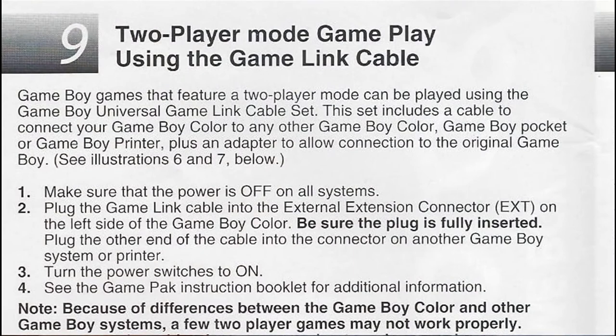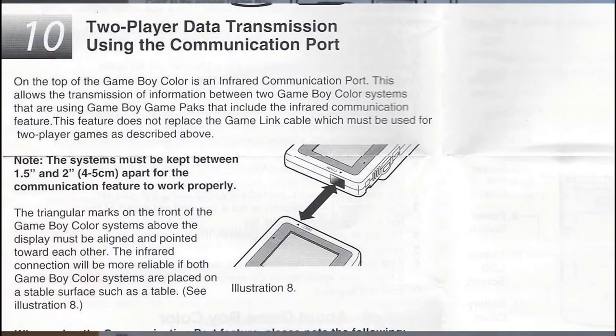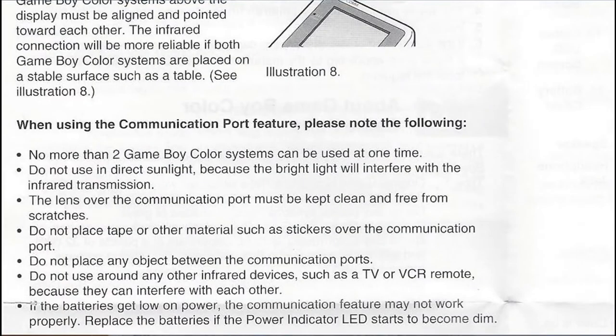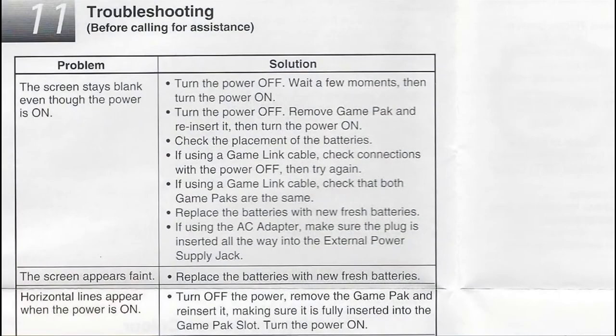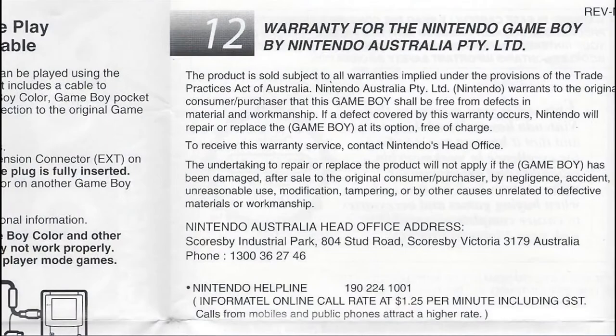Number 9 talks about using two-player mode gameplay through the Game Boy Link cable, which I'm sure everyone will remember quite fondly — it was a very awesome thing at the time. Despite having wireless communication now, I still kind of miss it. There was something neat about having a physical, tangible connection between games. It also talks about two-player data transmission using the infrared, which was used for Mystery Gift in Pokemon Gold, Silver, and Crystal. Then we've got a big troubleshooting section — things like if the screen stays blank even though the power is on, screen appears faint, horizontal lines appearing. And finally, we have the warranty for Nintendo Australia.